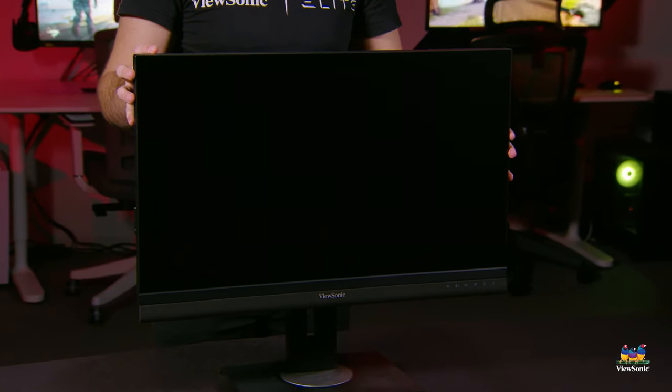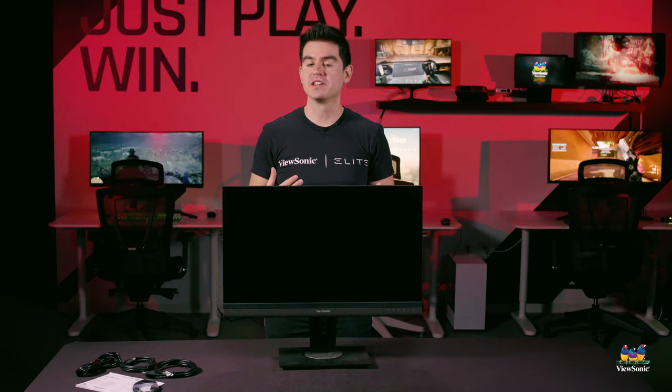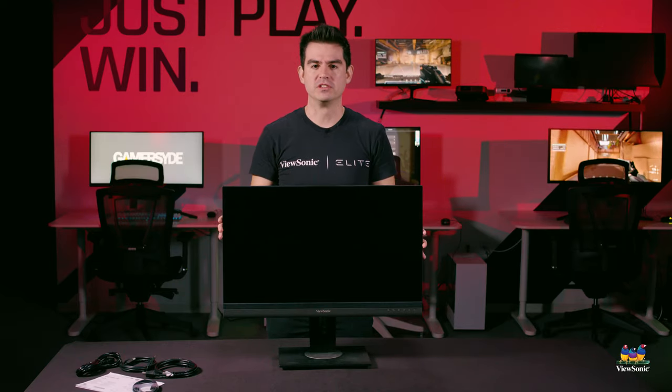Looking at the monitor itself, this is a 27 inch IPS monitor with a Quad HD resolution — that's 2560 by 1440. It gives you a really nice workspace in Windows, macOS, or any OS you want to use, because it's higher than full HD resolution.